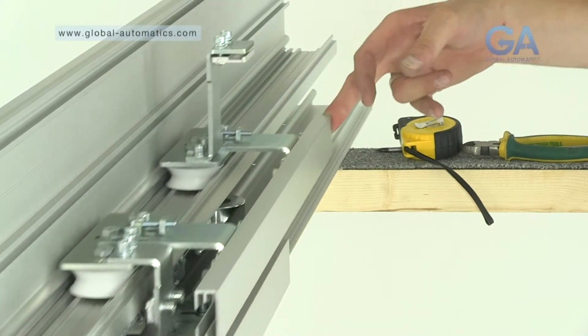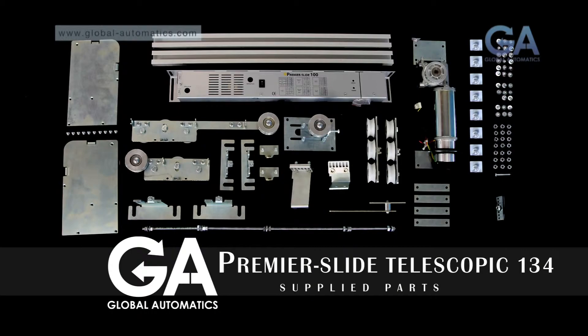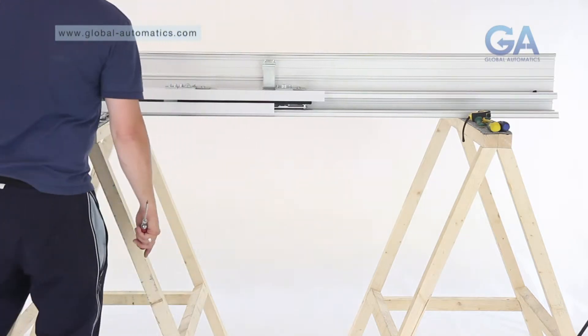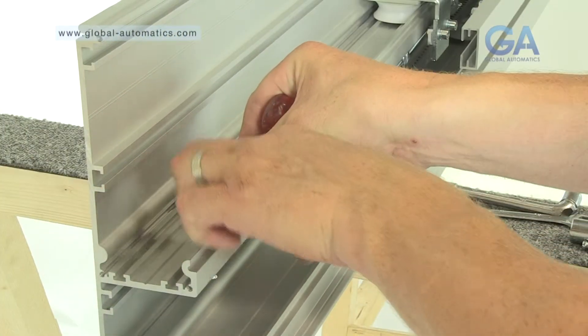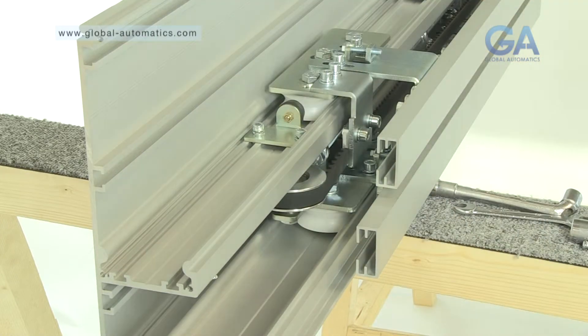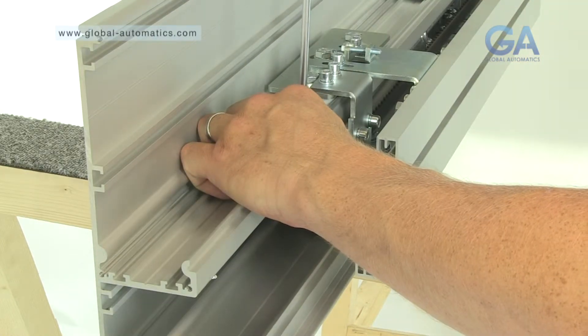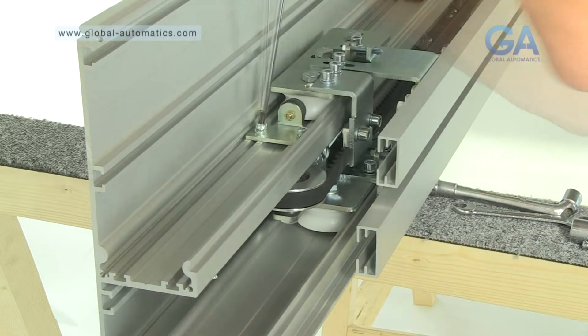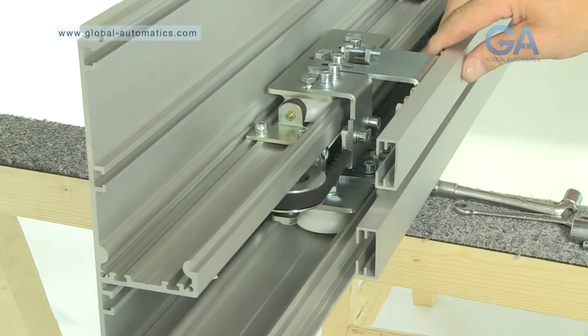Stage seven, fitting the end stops. Select the two end stops. One, slide the end stop into the second running rail. Two, ensure a 50mm overlap to the top rail. Repeat the insertion of the end stop for the other side.